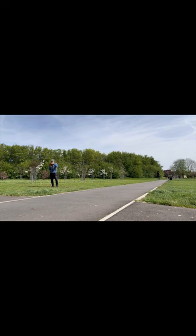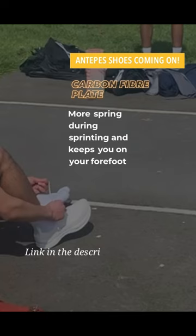The first drill is scissor bounces down a gradient. Next we have alternate leg pull-throughs, really working the hamstring recovery. Now I'm going to put on these carbon-plated shoes, which allow me to be on my forefoot for the next couple of drills.